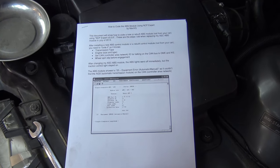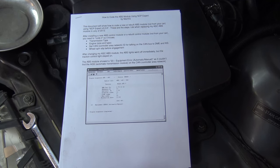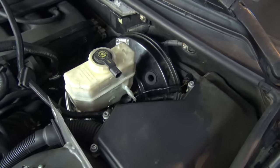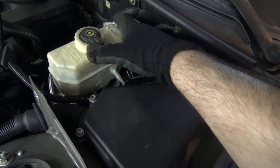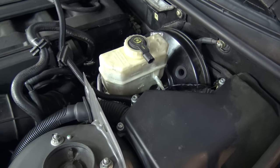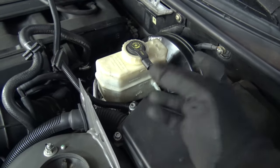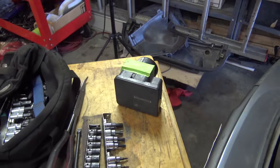I got instructions on recoding an ABS module — I think I found these on Bimmerworld or Bimmerfest. I've gotten back to the point of having the bolts off and the master cylinder loose. Now I'm going to actually drain the brake fluid, because I'm going to take the whole master cylinder out and take the DSC unit out to replace it with the junkyard unit. Let's drain the brake fluid.